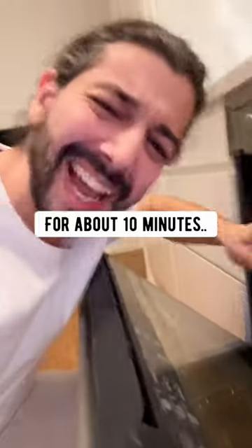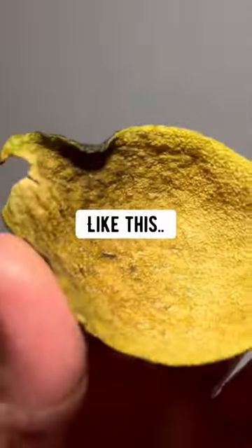Then pop it in the oven for about 10 minutes at 300 degrees. It will dry and shrivel up like this.